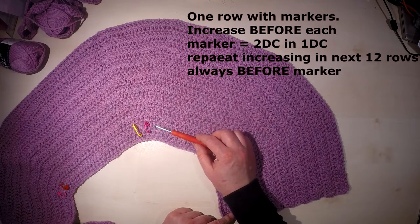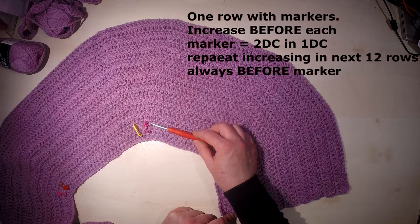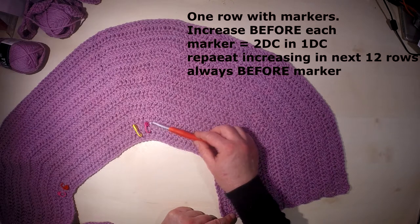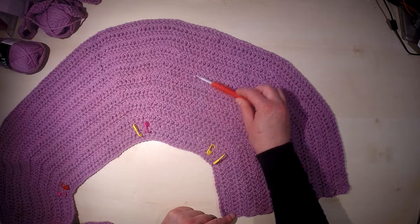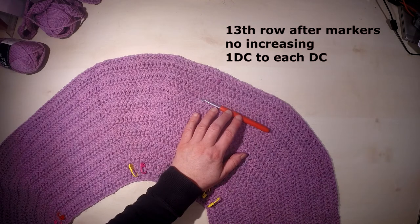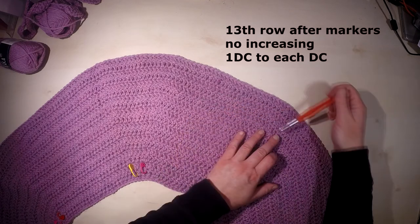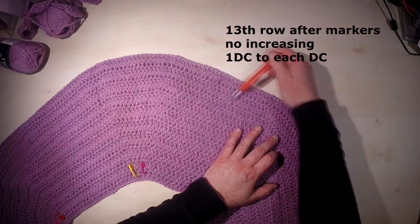This row of increasing we have to repeat 12 more times — one through twelve. The next row after these 12 rows has no increase, meaning we work only one double crochet into each double crochet stitch.